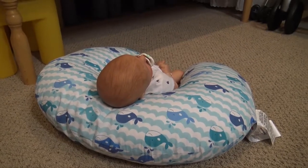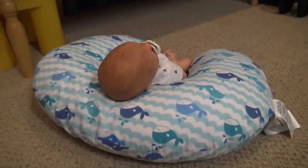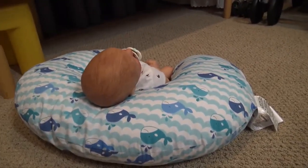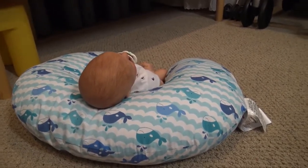Hey everyone, welcome back to my channel. So today I wanted to share with you a new baby that I created for myself. I finished him last night at like 1am almost, but I'm really happy with him and I hope you guys enjoy him.